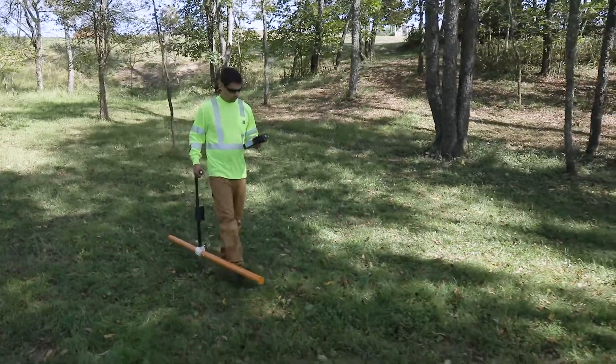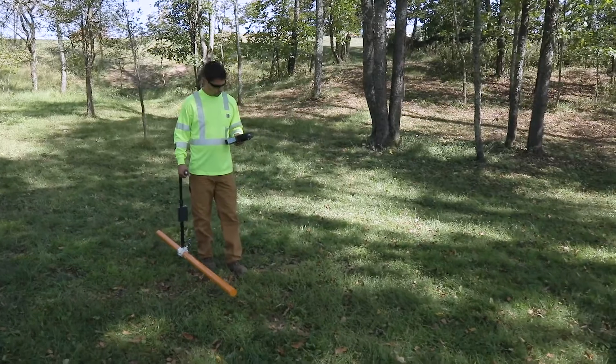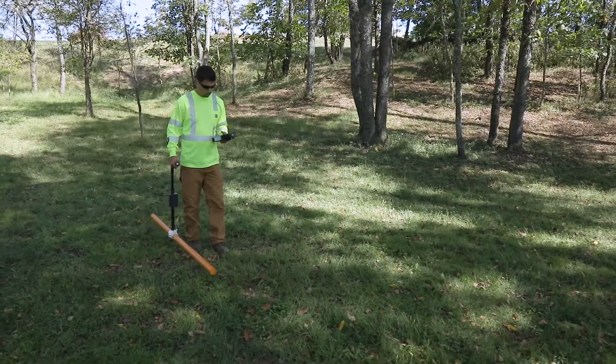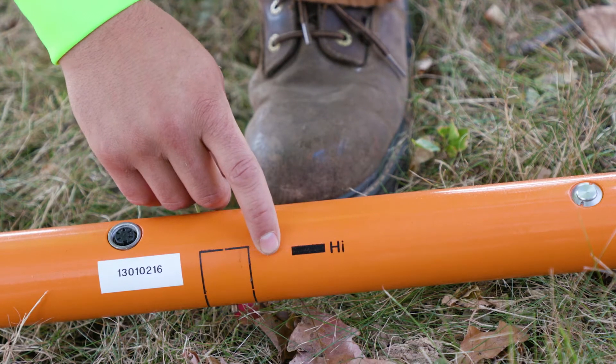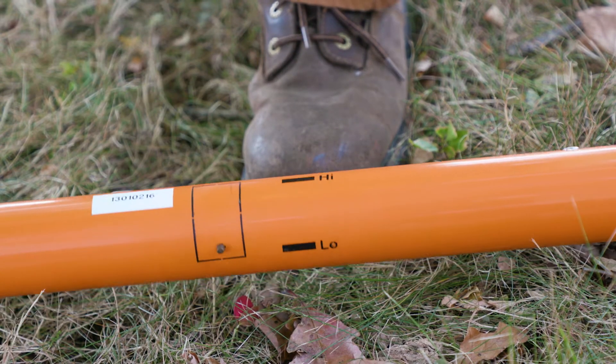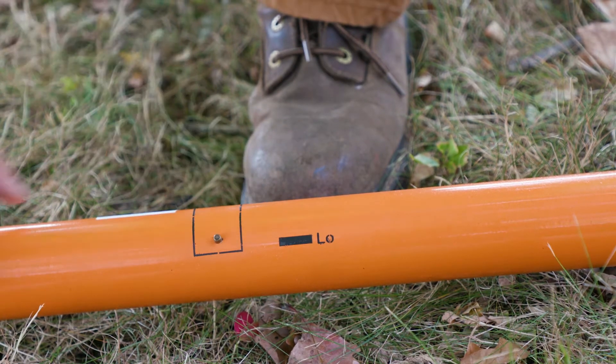studies have shown that the low mode is best for defining small point targets, but this comes at the sacrifice of the depth range. If you want to measure at maximum depth range, turn the probe so that the black strip and high label are on the upper side. If you want to measure with half depth range, turn the probe so that the black strip and low label are on the upper side.